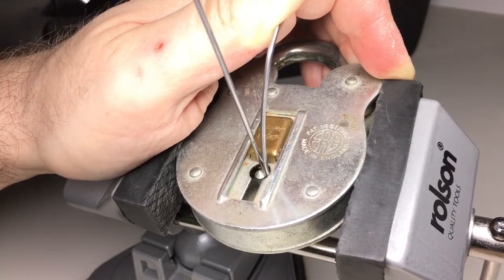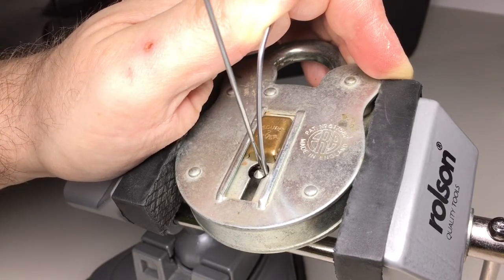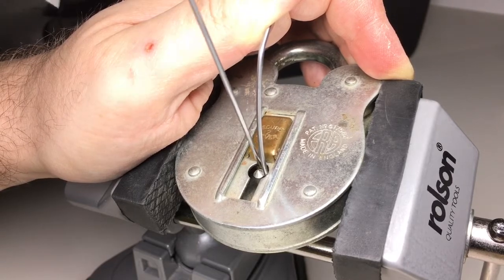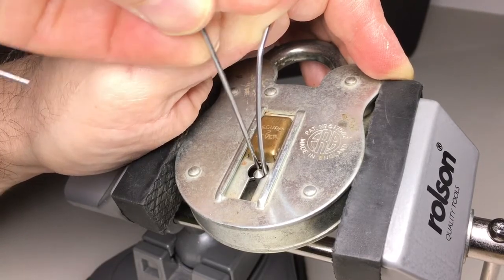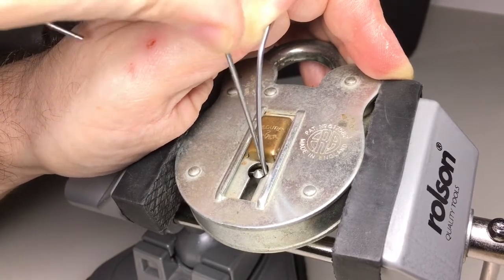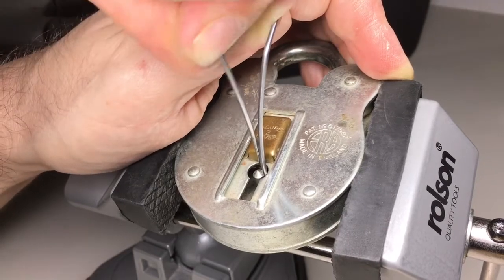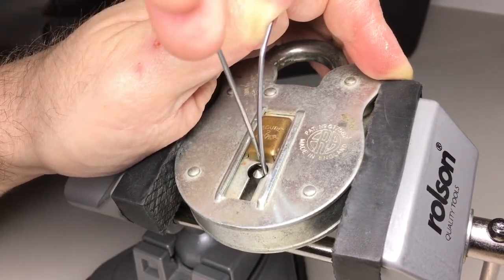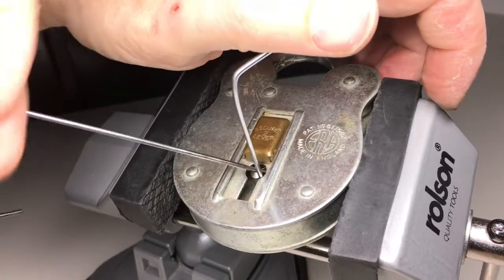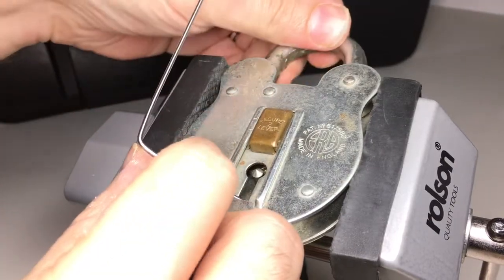Lever two... lever one... lever one... onto lever two. And I think we've got it — open! There we go. That means the shackle should free up — there we go, perfect.